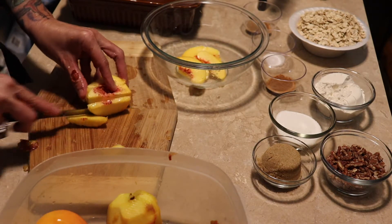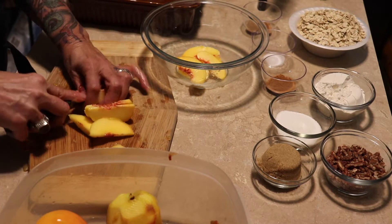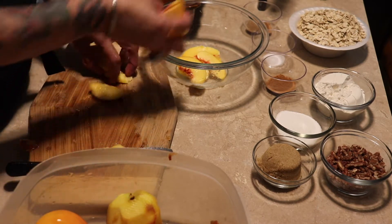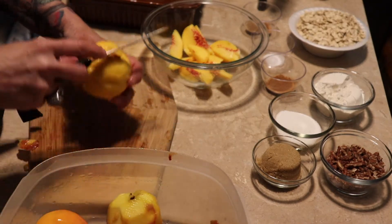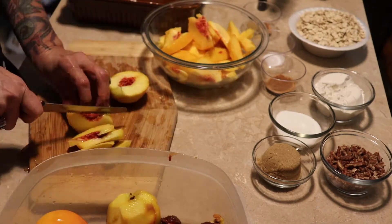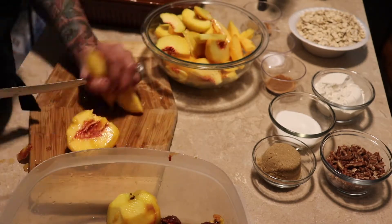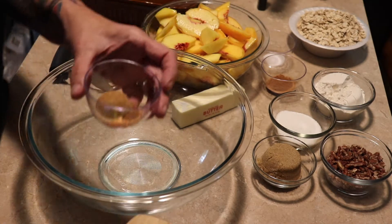Just slice them into thin slices like what I'm doing. Also, if you can't get to the peaches right away to make this, make sure you put a little bit of lemon juice or lime juice on the peaches just to keep them from turning, because I have put peaches in the refrigerator and come back to find my peaches were brown.